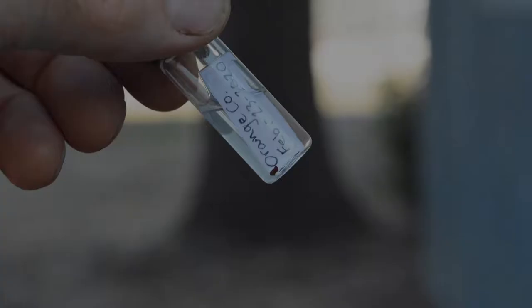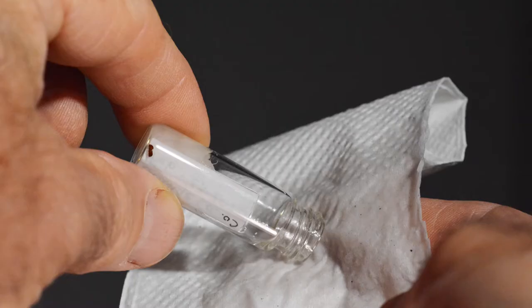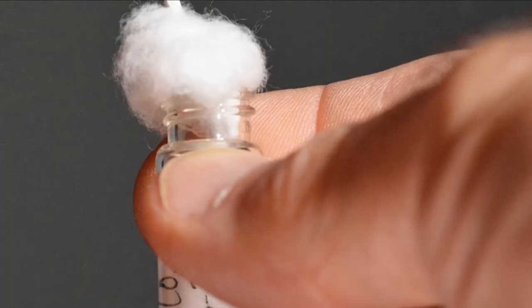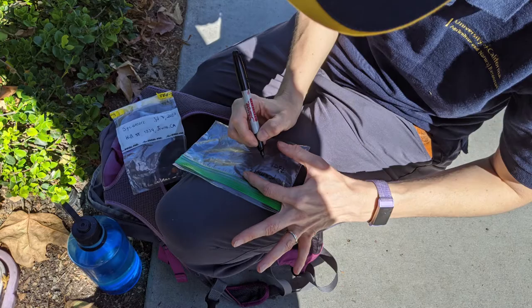If you find a beetle at the entrance of the gallery, collect it and place it in a small tube or vial containing alcohol. Before mailing, remove the alcohol, add a small piece of cotton, tissue paper, or paper towel with just a droplet of alcohol, and reclose the vial.